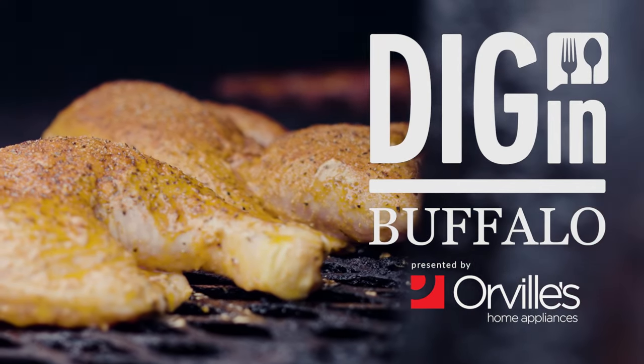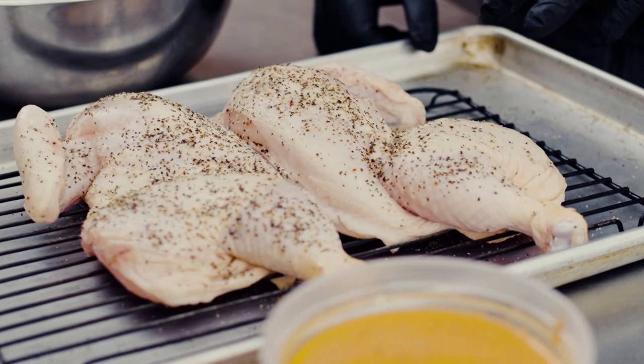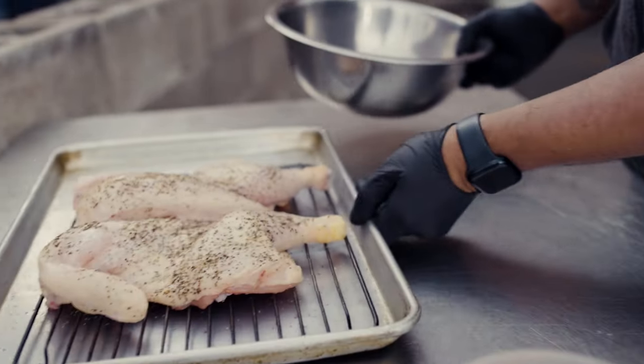Today we're gonna roll with Texas hot chicken — smoked, then fried half chicken. A little bit of Texas, a little bit of India. The smoking part of it is very Texas. Everything else is how they do it in South India. It's called Kerala fried chicken there, so it's like my closest approximation of it.